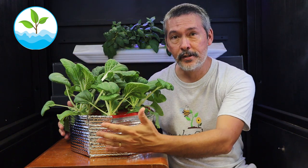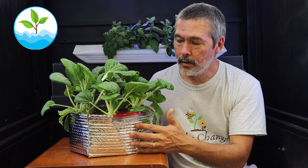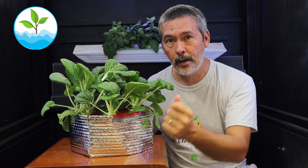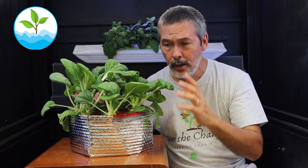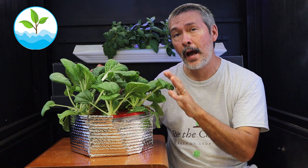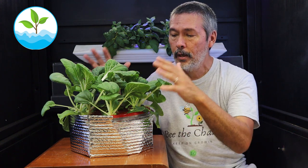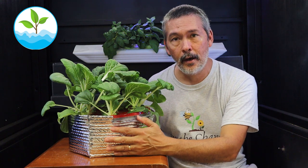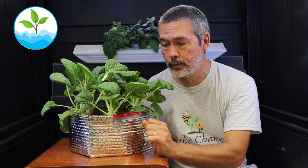As you can see, this is our bok choy — one of my favorite vegetables to grow. We grew it in this food storage container. We planted this out a couple weeks ago; I'll link up that video. I was out of town, just came home and checked it. This can probably go another couple of weeks, but we're going to talk about a couple of important things.